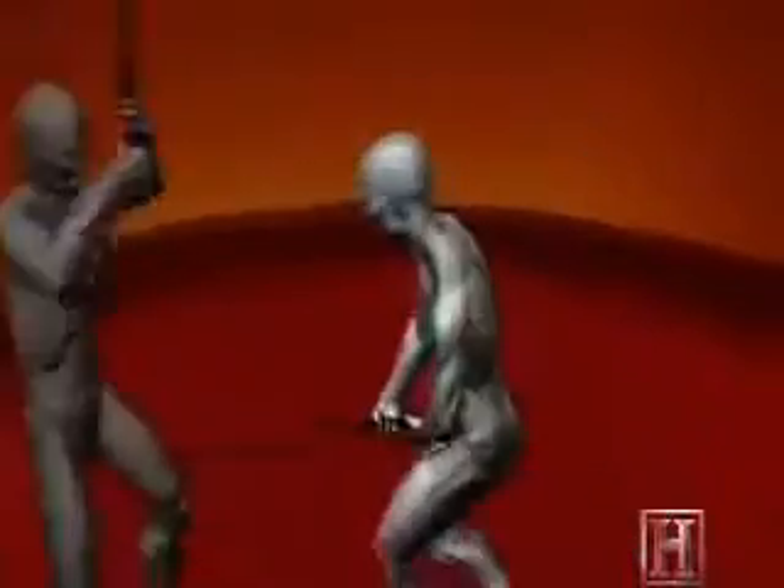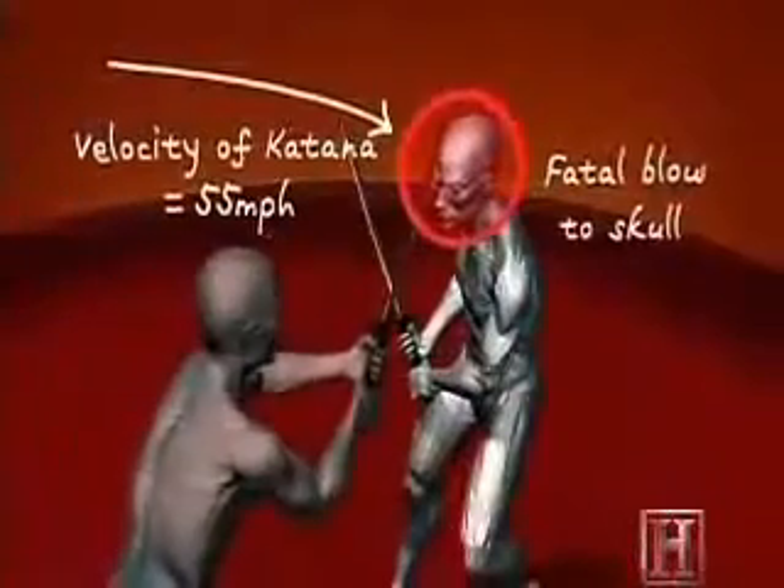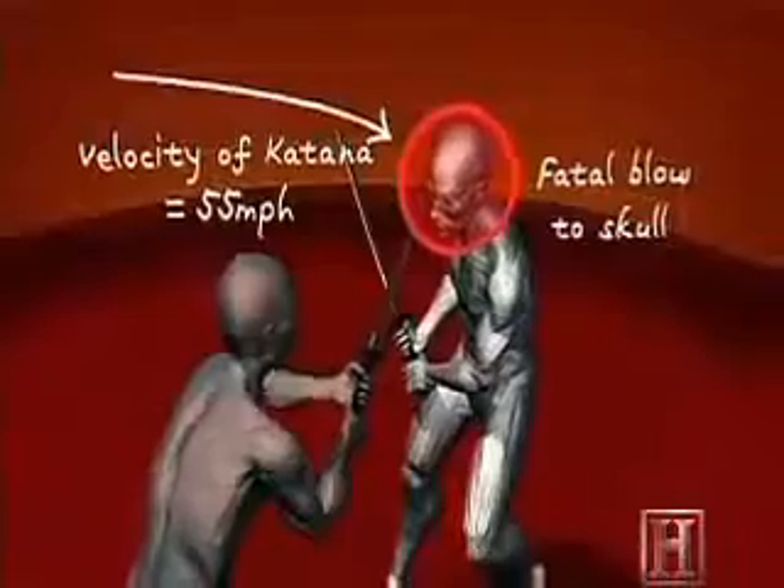This opens up his defense and provides the ninja a clean opportunity to deliver the kill stroke — a powerful shot to the top of his head.